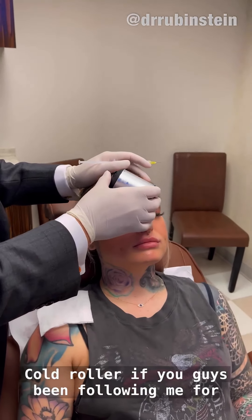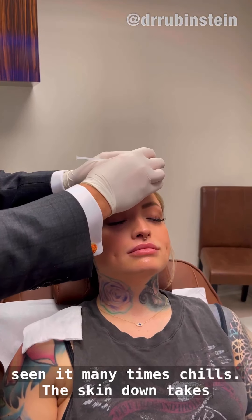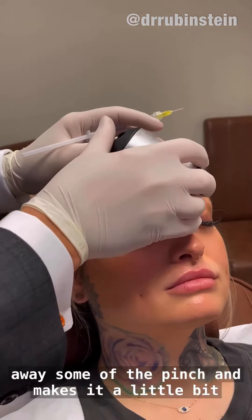Cold roller — if you guys have been following me for a while, you've seen it before. I know Vanny has seen it many times. It chills the skin down, takes away some of the pinch, and makes it a little bit less likely to have any bruising.